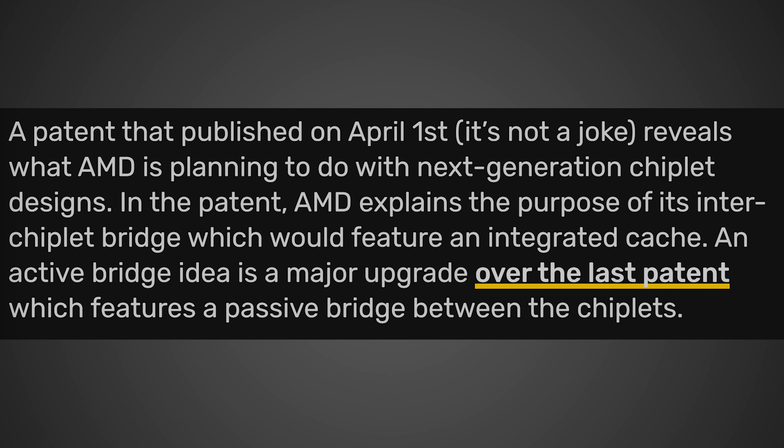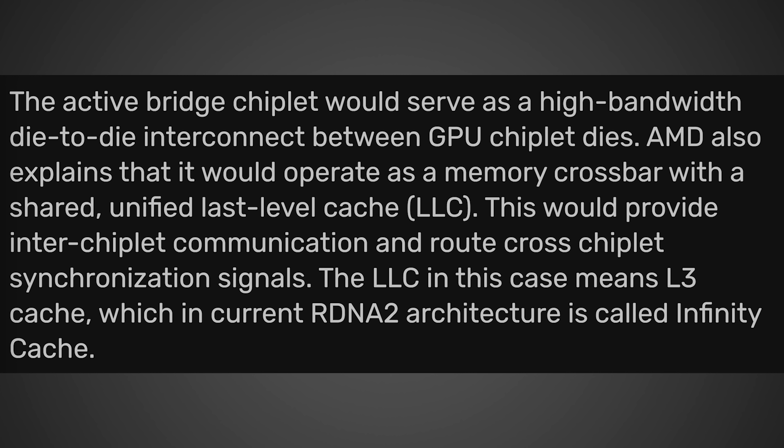According to videocards.com: "A patent published on April 1st — it's not a joke — reveals what AMD is planning to do with next-generation chiplet designs. In the patent, AMD explains the full purpose of its inter-chiplet bridge, which would feature an integrated cache. An active bridge idea is a major upgrade over the last patent, which features a passive bridge between the chiplets. The active GPU chiplet would serve as a high-bandwidth die-to-die interconnect between GPU chiplet dies. AMD also explains that it would operate as a memory crossbar with a shared unified last-level cache (LLC), providing inter-chiplet communication and routing cross-chiplet synchronization signals." The LLC in this case means L3 cache, which in the current RDNA 2 architecture is called Infinity Cache.